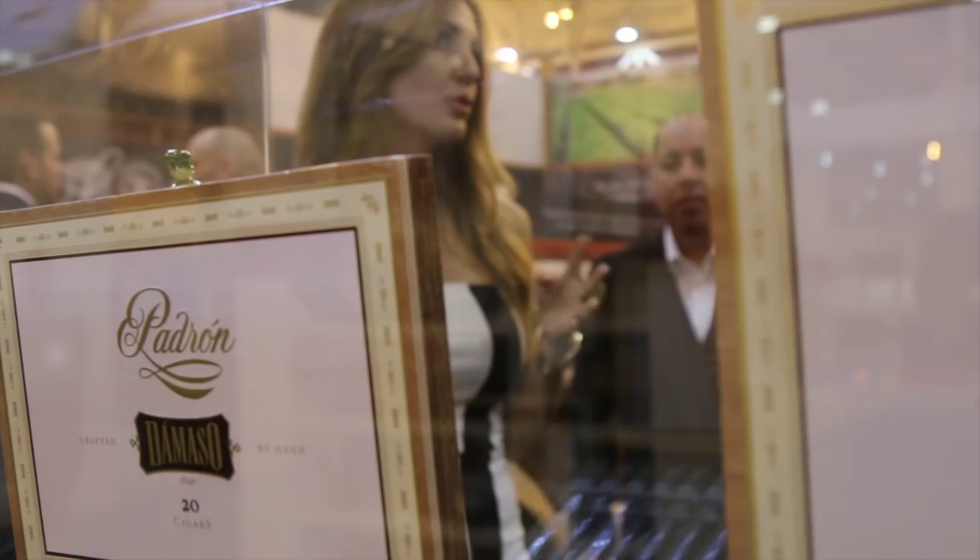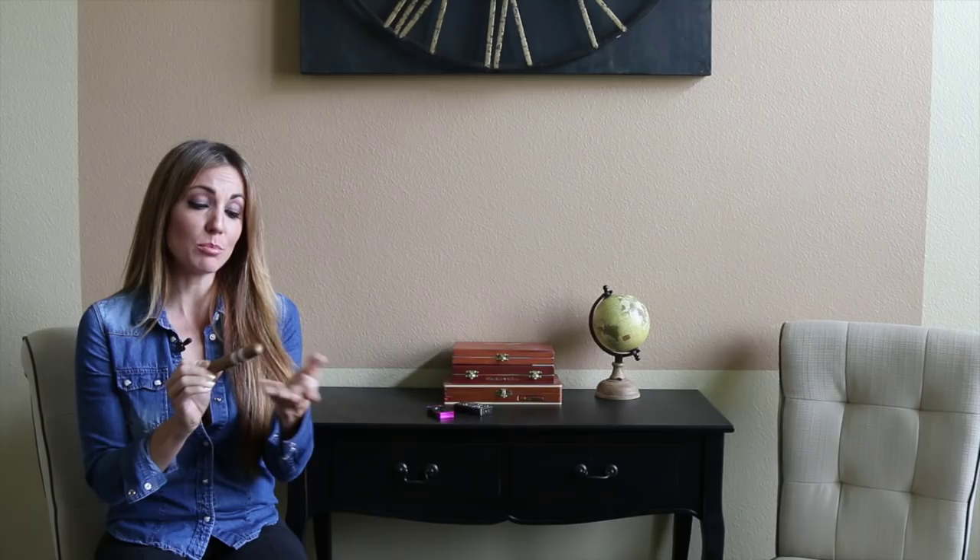Hey everyone, it's Delicia and thanks for tuning in to the Cigar Vixen channel. Today I'm going to be smoking the newer Padron that was debuted at IPCPR this year in July. This is the Damaso, which gets its name from the grandfather of Jose Padron, who was the founder of Padron Cigars, and he was the first in their family to grow tobacco back in Cuba.